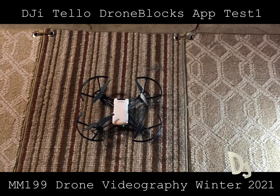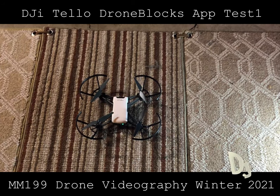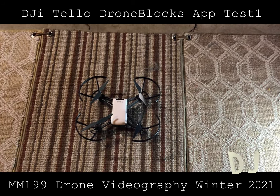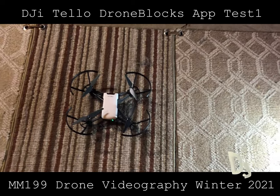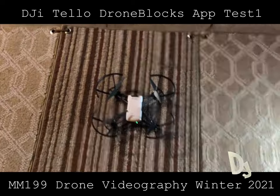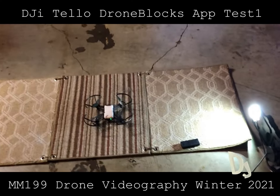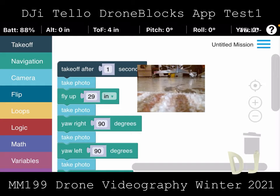Here we are with the DJI Tello. I'm going to try to program it in DroneBlocks. I'm adding extra light and giving it a pattern background. I noticed the EDU version comes with a nice launch pad that seemed very contrasty, so if this doesn't work I should make one of those. DroneBlocks is a really super easy way to program your Tello.